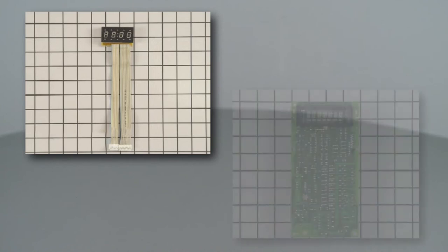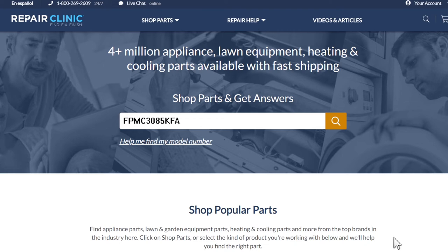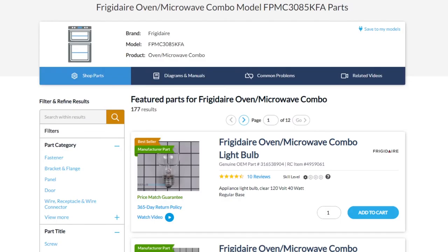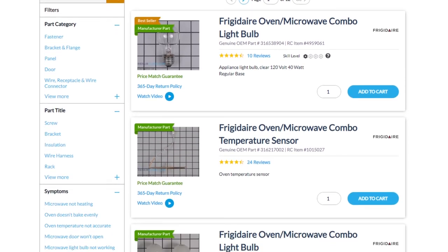Both display boards and main control boards are available on our website. Be sure to enter the full model number of your appliance to find the specific replacement part that will fix your oven microwave combo.